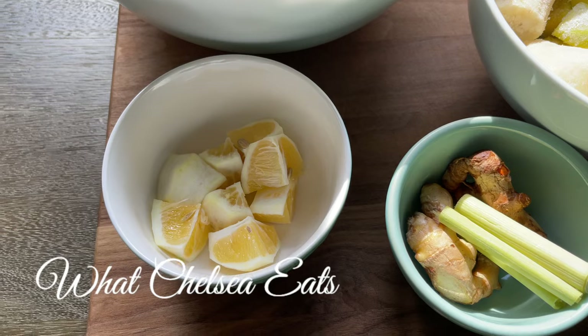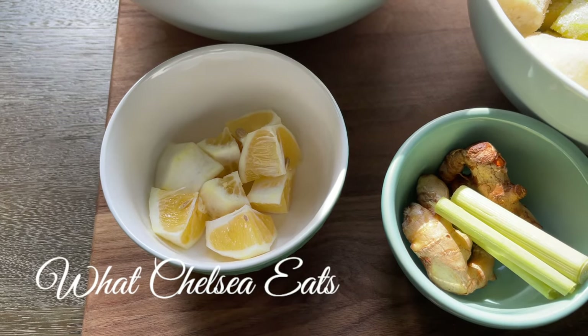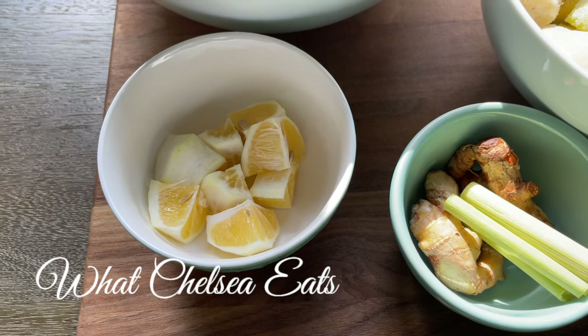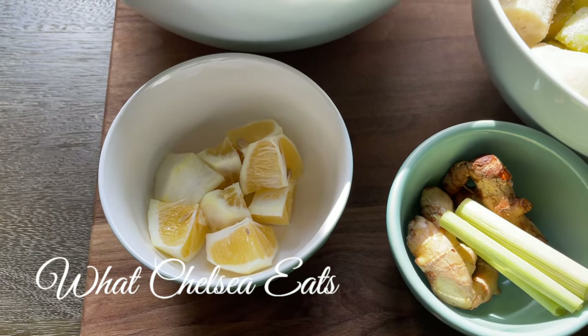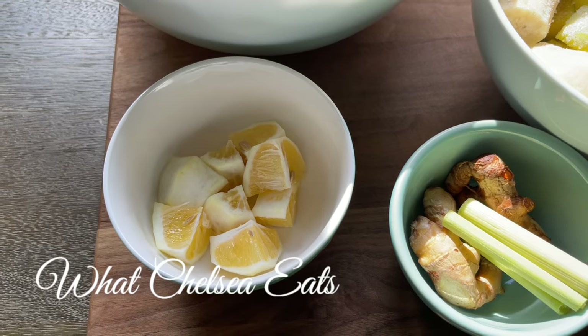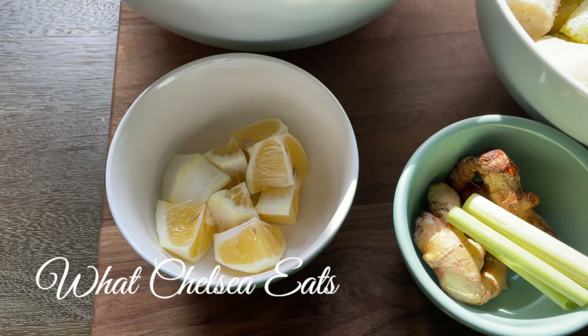Next we're going to add some lemons. This is a Meyer lemon that I have cut the skin off of — I recommend cutting the skin off because it will make the smoothie more bitter. The lemon helps you to absorb the iron and the nutrients that are in the greens, and it also cuts down on the bitterness of the greens.